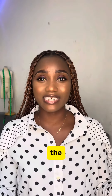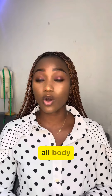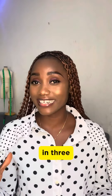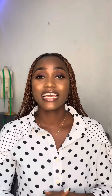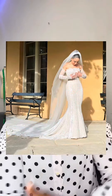Mermaid dresses accentuate the nicer parts that you want to accentuate. They are perfect for almost all body shapes and body types. Mermaid dresses also come in three different designs. We have the trumpet — the trumpet style includes those mermaid dresses where they don't have a join above the knee.